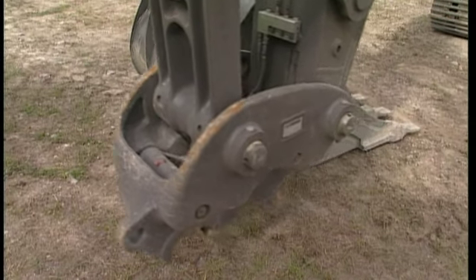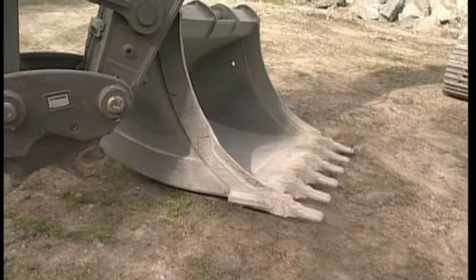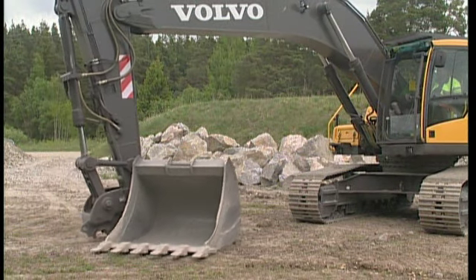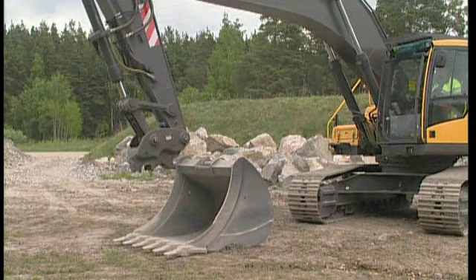Connect a new attachment, or in this case, the same bucket but from the other side. The Quick-Fit is symmetrical so you can connect from both sides. Your digging equipment can be used to turn the bucket, but you can, of course, also reposition the excavator.